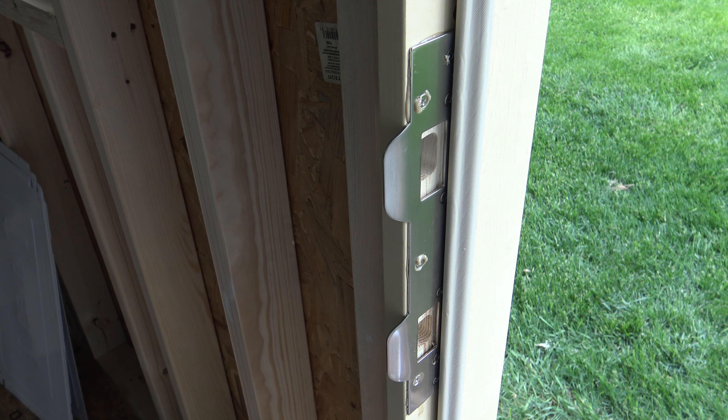Now if you have an existing door, you can easily put these on. If you're doing a new door like I am, it's just as simple to put them on. Simply take off your old strikes, and if you have the two-piece design, install this one and your door jamb is going to be much more solid and secure.